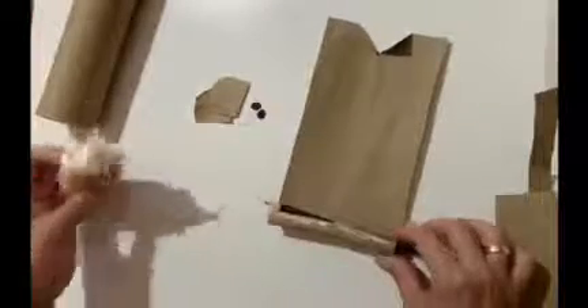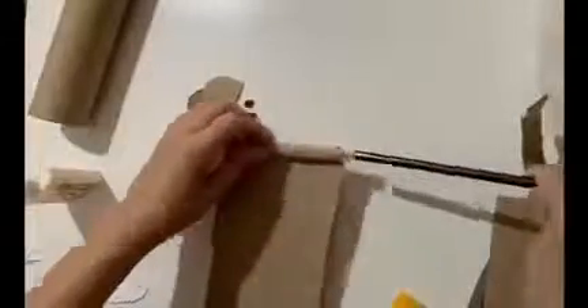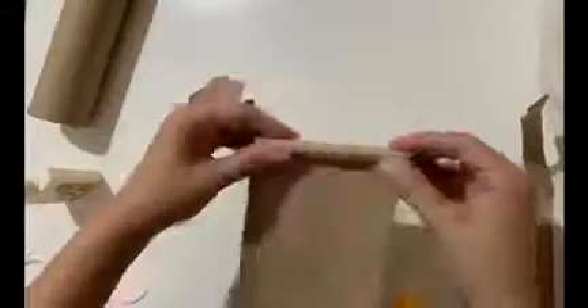In this part we are going to swing with the pencil. Put the glue and paste like I am doing here. The pencil has to move inside, as you can see here. Now let's paste the belly of your monkey.